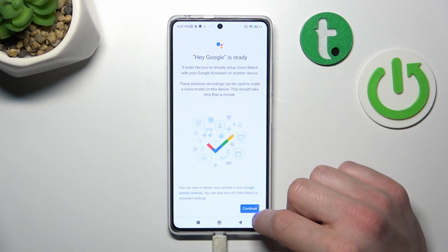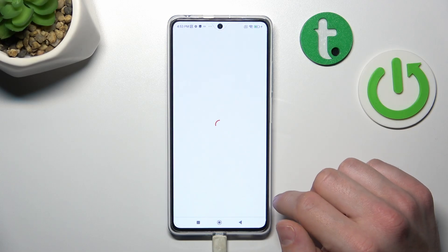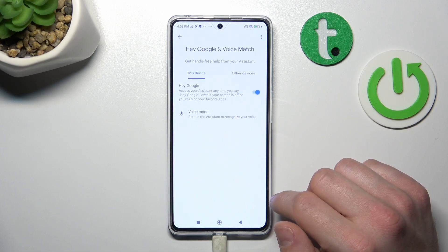Tap Next, agree, and continue. Now let's try it out. Hey Google.